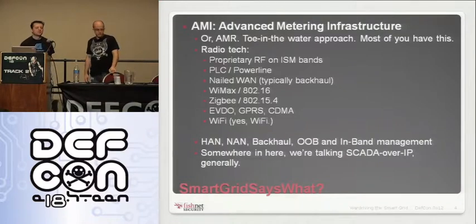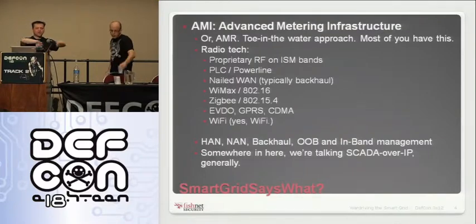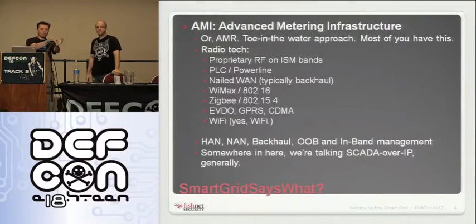Backhaul is the same concept as your ISP — a bunch of neighborhoods feeding back to a collection point that then runs all that traffic upstream via a bigger pipe. That's also where some of the management traffic comes out. Some of that's out of band, some is actually in band — so if you have access to see meter traffic, you'll also see the management traffic going across that as well.